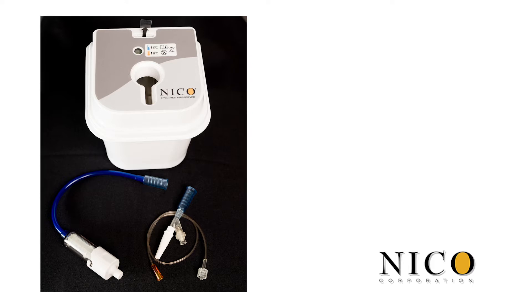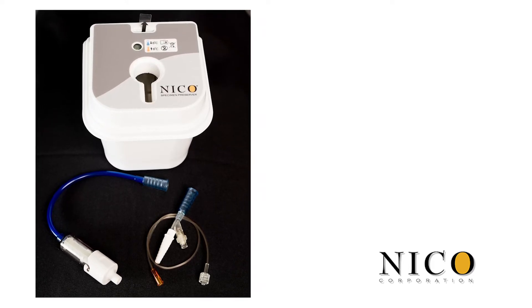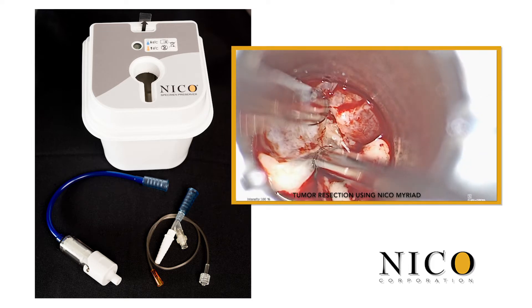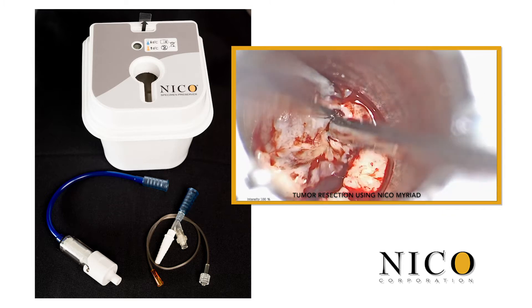Today we will review the NECO Automated Preservation System, exclusively for use with the Myriad Novus Resection Device. This combination provides non-ablative, non-thermal resection with automated collection and biological preservation of tissue.